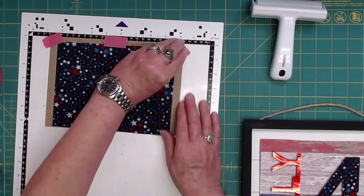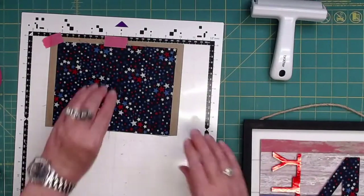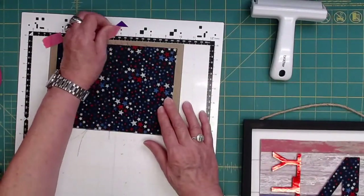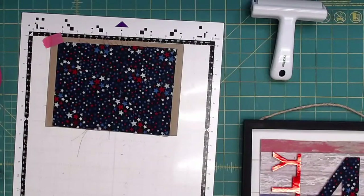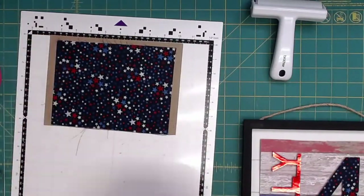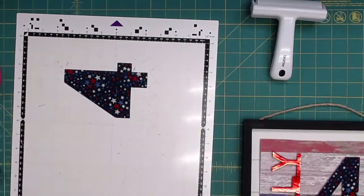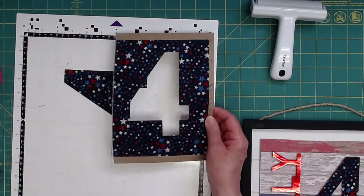You see how quick and easy this project is? I'm telling you, the Scan and Cut makes gift-giving, decorating — all kinds of stuff — easy and classy looking. Oh look at that — the four cut out perfect! So this is what you're left with. Ta-da!